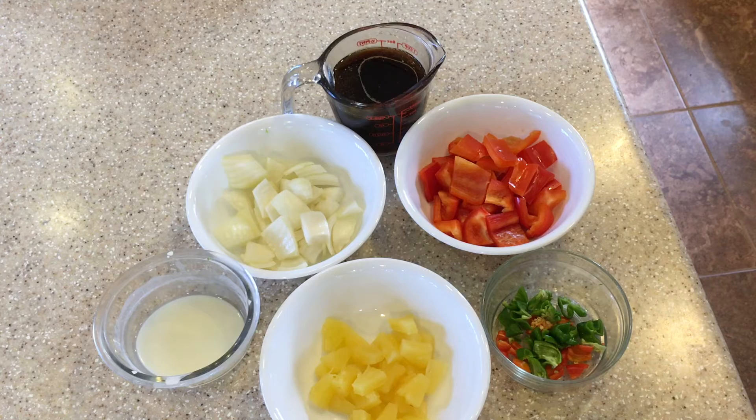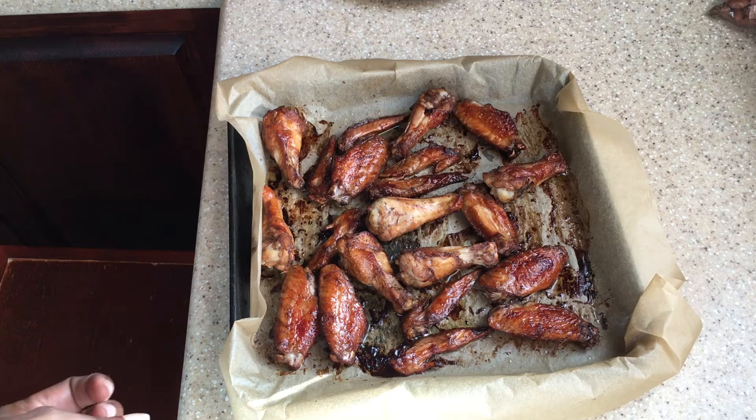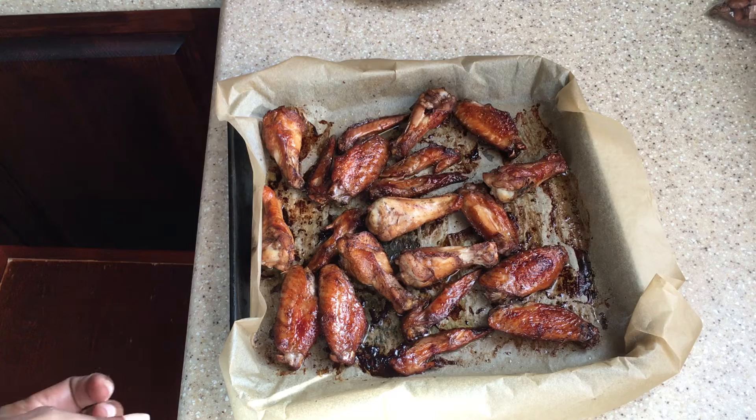As soon as the chicken is finished we will come back and I'll show you how to put everything together. We also need to add five cloves of garlic, which I have here crushed up. So this is our chicken that we have taken out of the oven — now that it's cooked, we're going to use it to do our pineapple chicken.